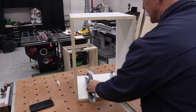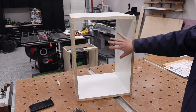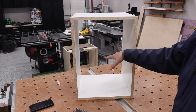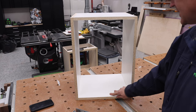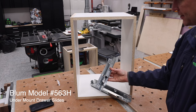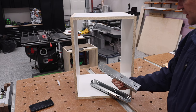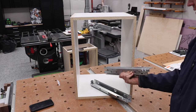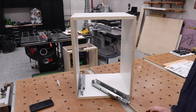We've got some undermount drawer slides. The reason that I built this box this way is because not only are you going to be able to see what's going on in the front and on the sides, but I'm actually going to be able to show you some things on the back. The slides we're using are the Blum undermount drawer slides, the 563H model — these in particular are 15 inch. The cabinet itself is 16 inches deep.